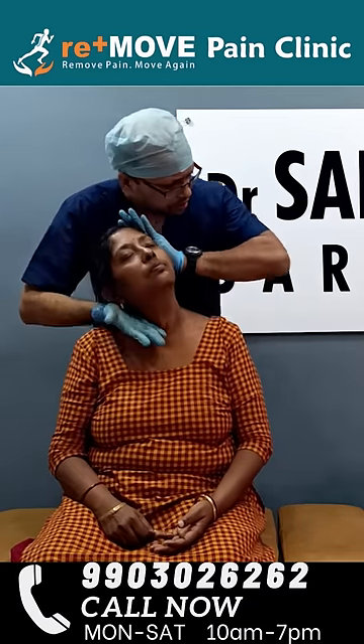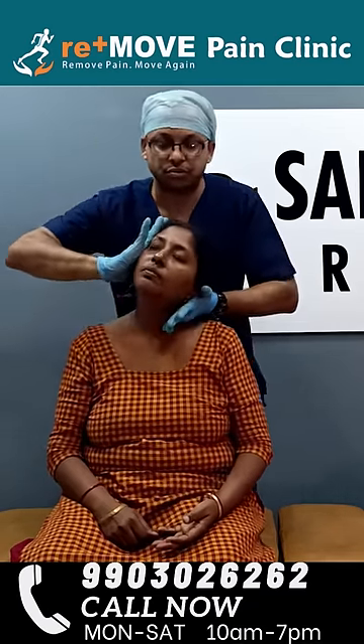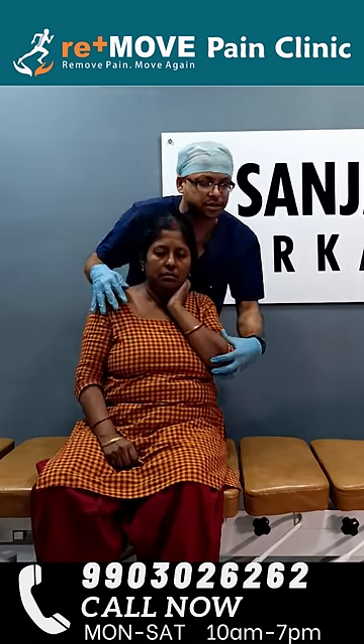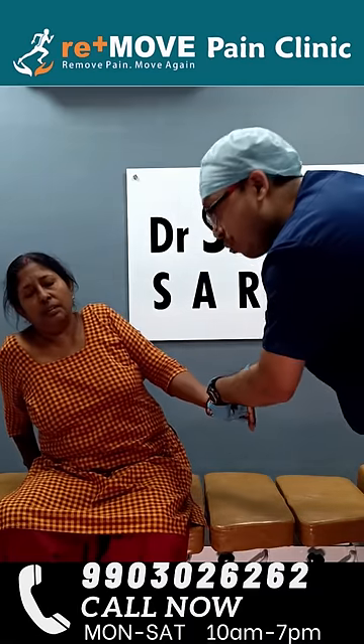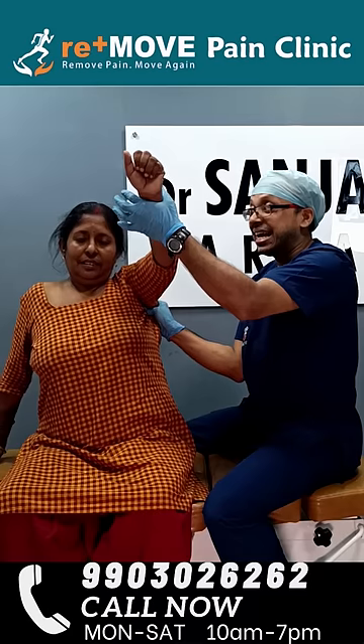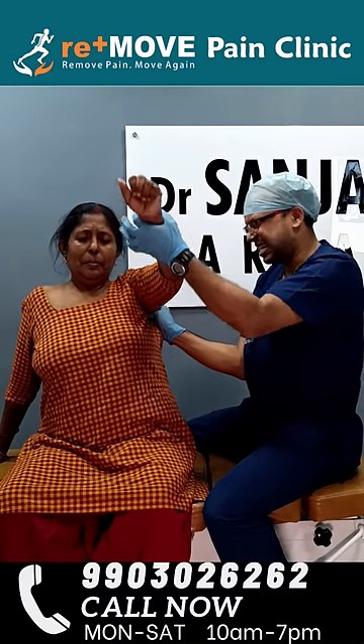Lovely. Perfecto. Relax. Done. Done. Done. Very very cracky. She is able to lift right now. Come on, lift.